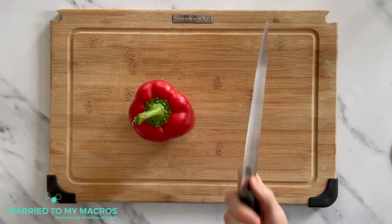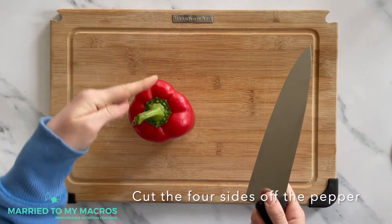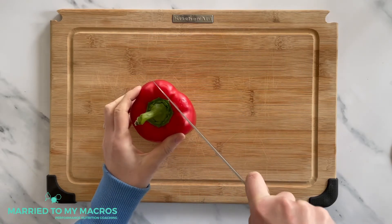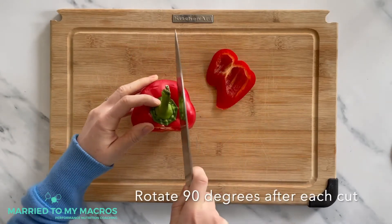The first step is you want to take your sharp knife with a nice firm grip and we're going to make four slits along the side, making sure not to cut through the seeds. So you're going to start with one, then turn it 90 degrees.